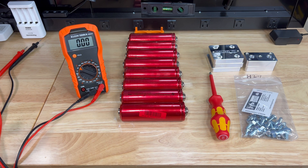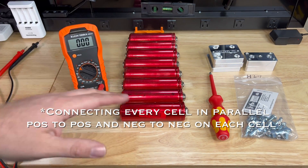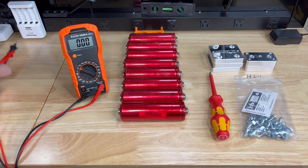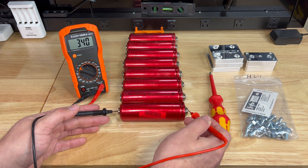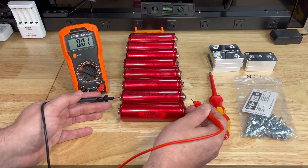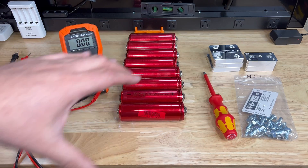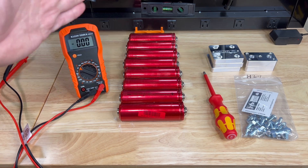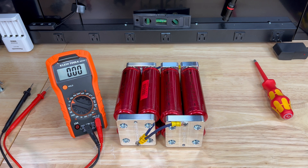Top balancing is connecting every positive to every negative on every cell so they all balance each other out. I've already done this, but if you haven't, grab your voltmeter and check every single cell to make sure you're within 0.01 volts. We're at 3.4 on this one, 3.39 on this one, 3.4 on this one, 3.4 on that one — so all these cells are good to go. The moral of the story is you need every positive and every negative on every cell hooked up.